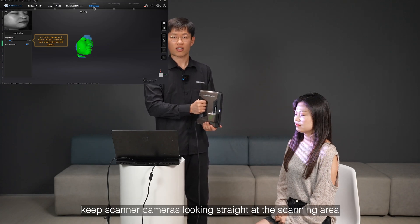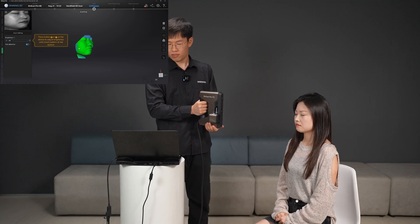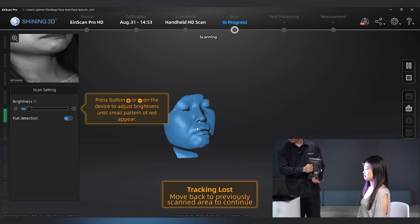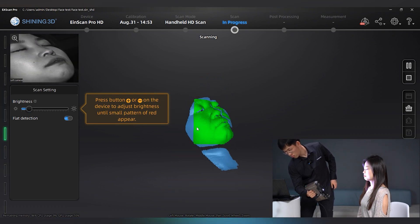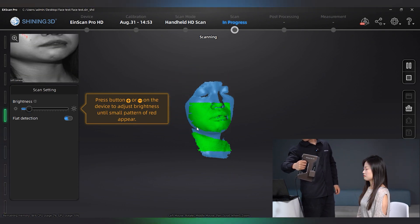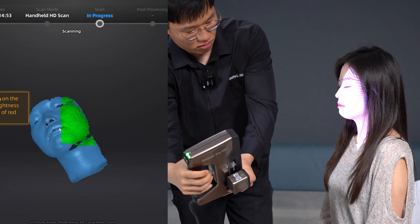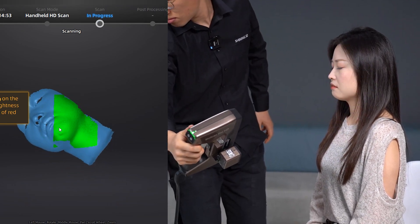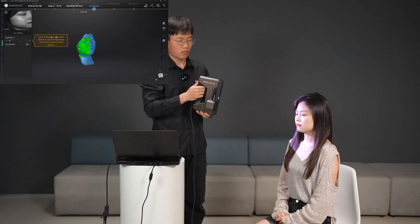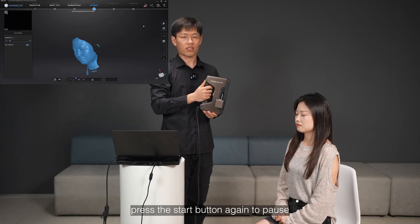During scanning, keep the scanner cameras looking straight at the scanning area. When scanning is finished, press the start button again to pause.